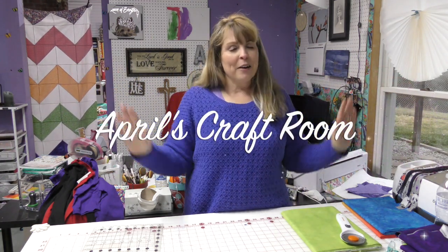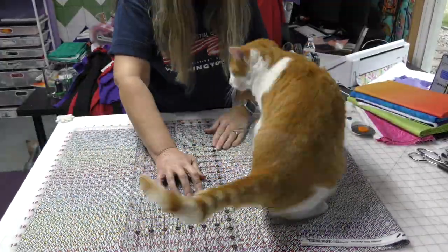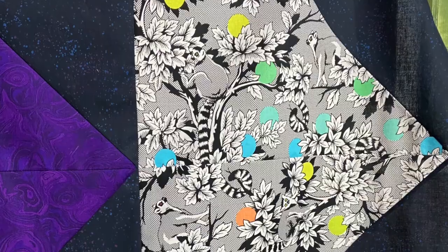Hi everybody, it is April and I'm in my craft room. Today we are going to make a quilt with fake flying geese. I walked into Sewing and Vacuum Authority yesterday and saw the most beautiful quilt. My friend Pam was kind enough to allow me to copy it. She found a pattern called the Lazy Goose pattern, and I will link to it here. It's by Running D Quilts.